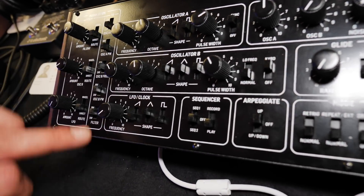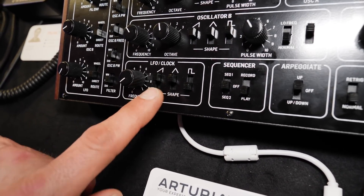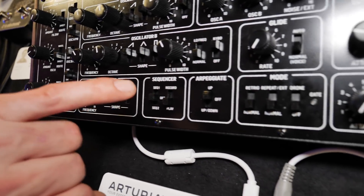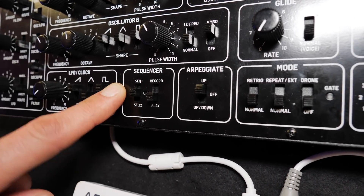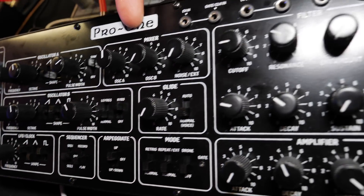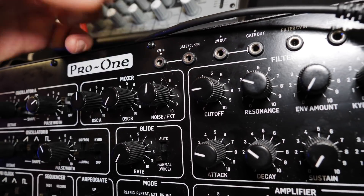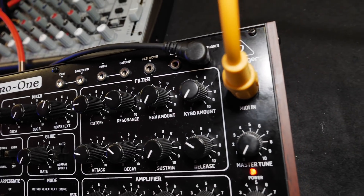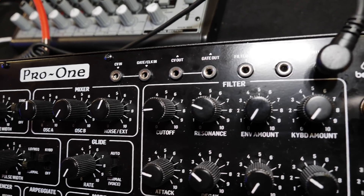Looking further at the modulation section, there's an LFO with three waveforms that can work simultaneously to vary the shapes. The final version will also have a working sequencer with two sequences that you can switch. Moving down, there's a mixer for oscillator A and B, and you can also send noise or external signals via the patch points — which is something added and was not on the original.